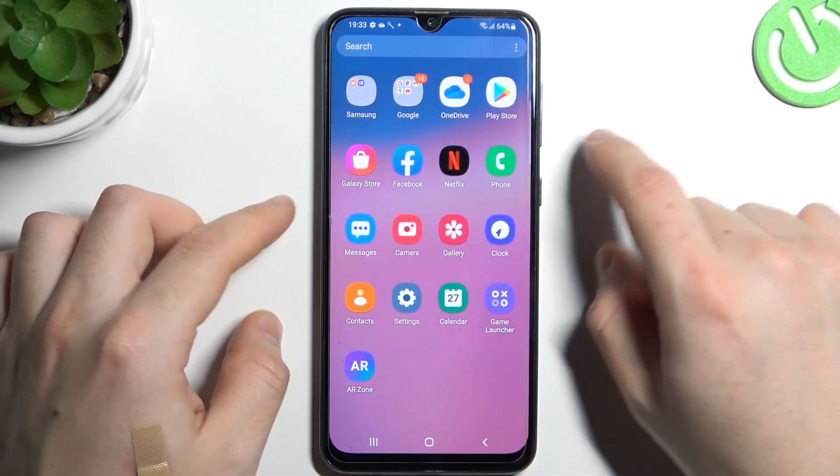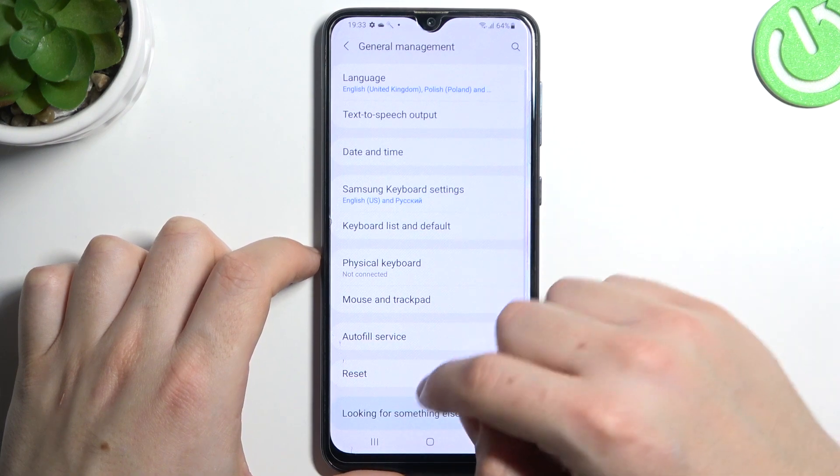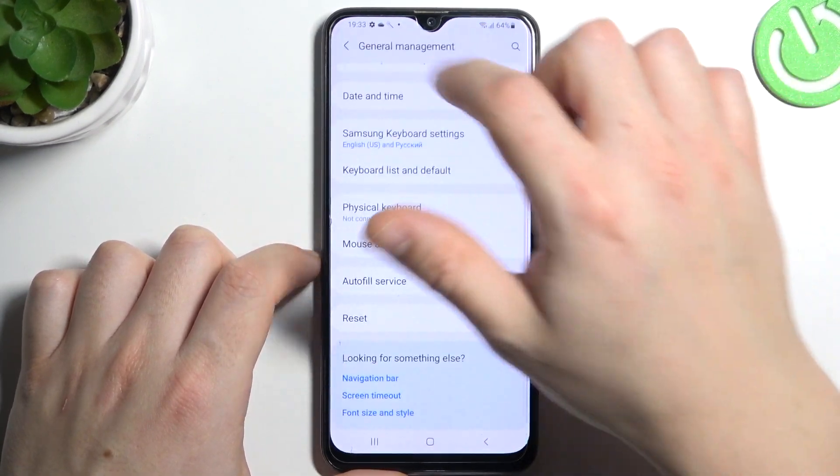If it's still not showing on your phone, open Settings, then go to General Management and select Reset. Choose Reset Settings and tap the Reset button. After that, look again for your device on the Bluetooth list.